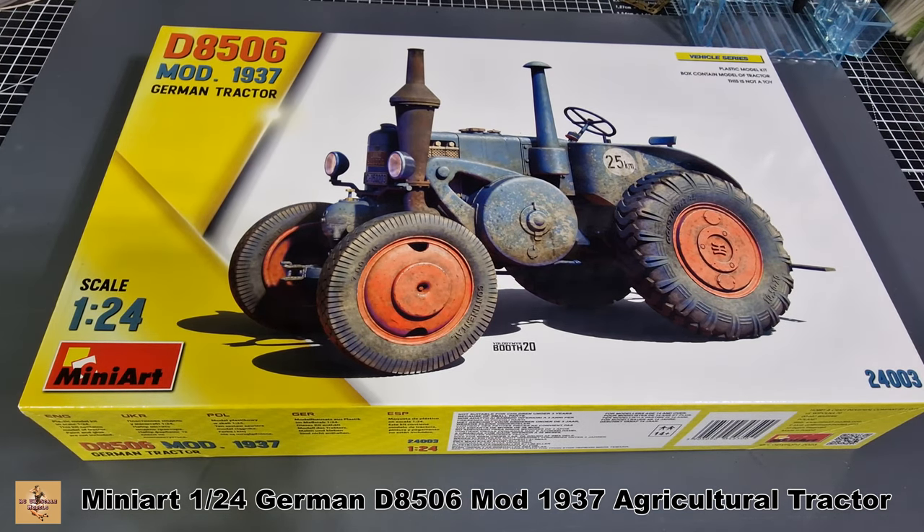So there you are, my friends — another kit from Mini Art, 1/24 scale German tractor D8506 Lanz Bulldog. Like, comment, subscribe, and I'll catch you next time.